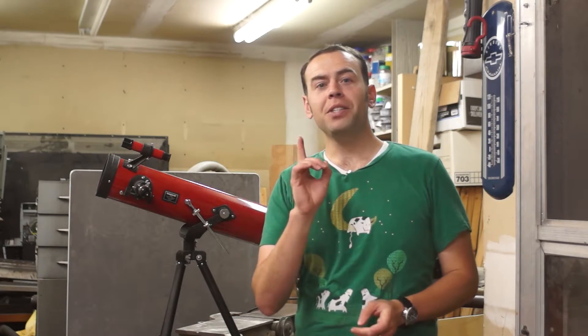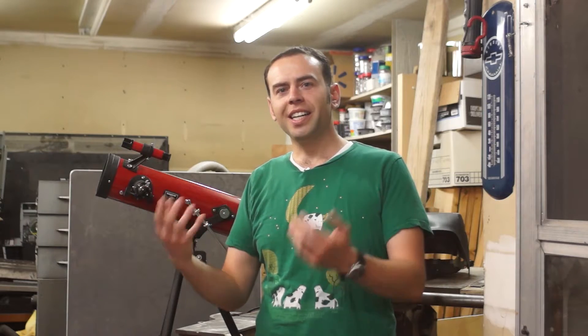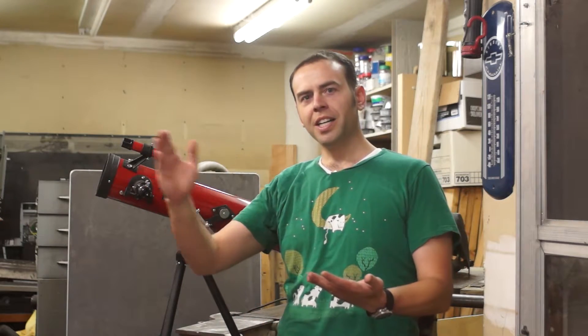I'm going to find out along with you whether this works, and if it does, I'll be using it on August 21st with my co-workers. I'm going to show them how it goes and hopefully take a time lapse of the whole eclipse progressing — the moon covering the sun and waning back off again.